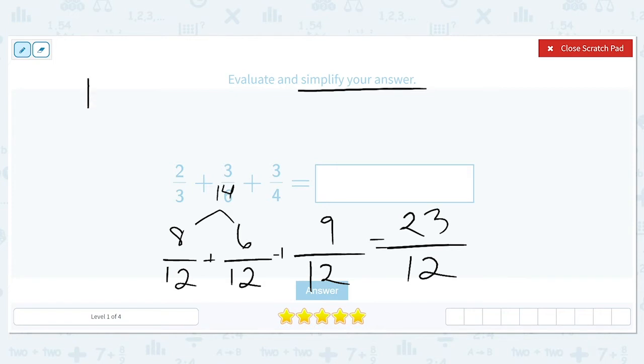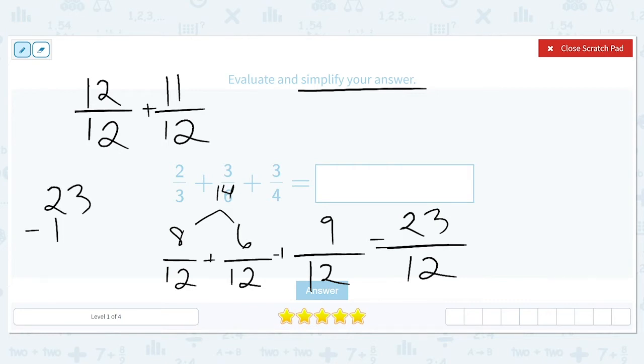Twenty-three over twelve equals twelve over twelve representing a whole, plus eleven more twelfths. I take the numerator that I had and subtract what one whole is — subtract twelve from it — and that gives me my eleven. So twelve over twelve is the same as one whole, plus eleven twelfths.